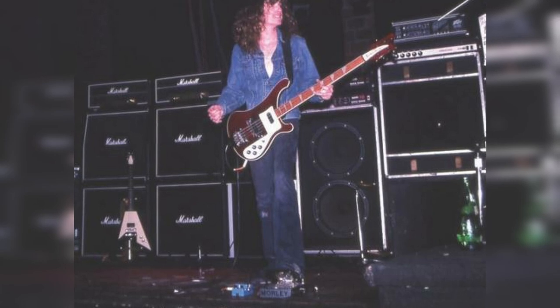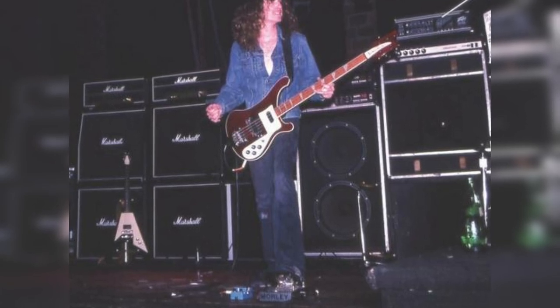Let's take a quick look at his gear so we can get a point of reference for when we build our patch. When Cliff first joined Metallica, he was using a heavily modified Rickenbacker 4001 through a Sun Beta bass amp through massive 18-inch speakers.